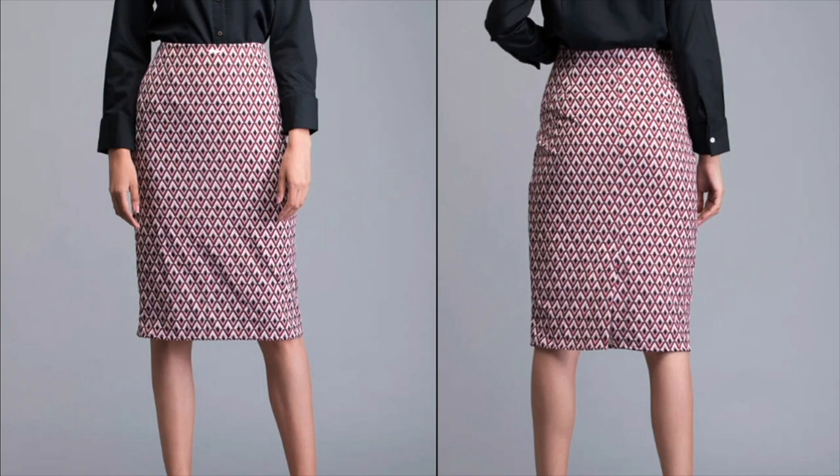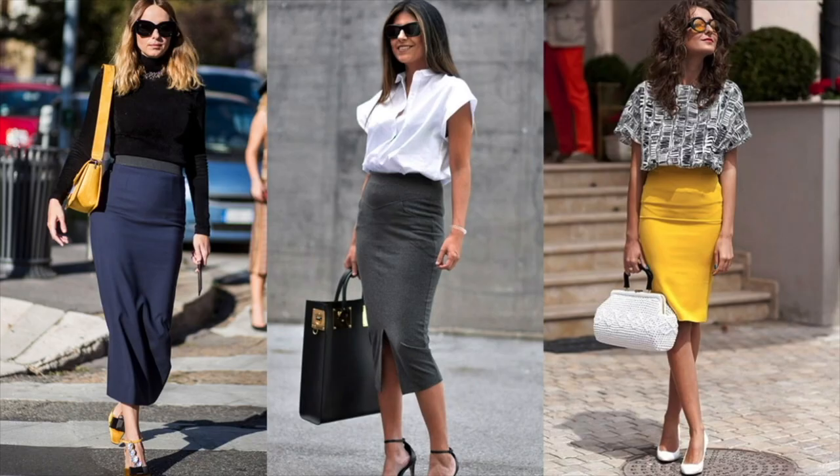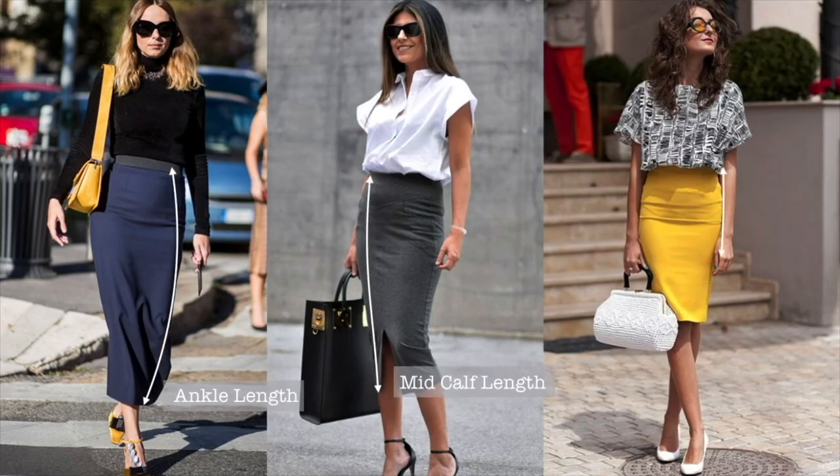A pencil skirt is a fitted skirt. Fitted skirt means it is fitted from the upper waist to the knee. Lengthwise, there is knee length, mid-calf length, and ankle length.